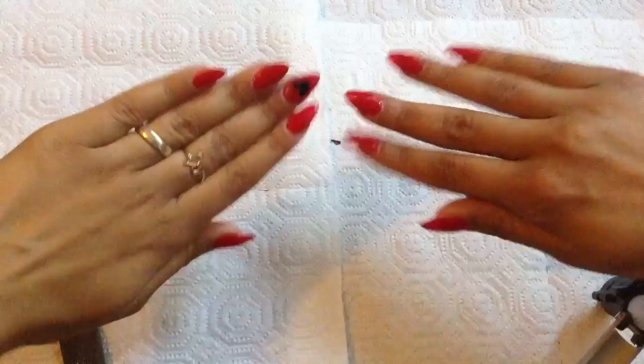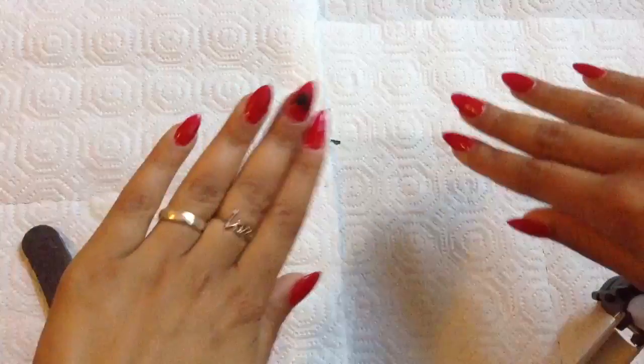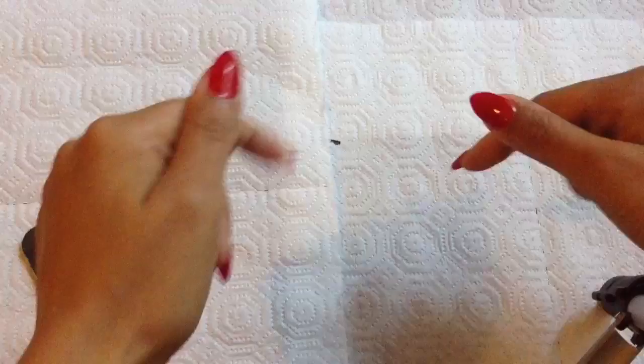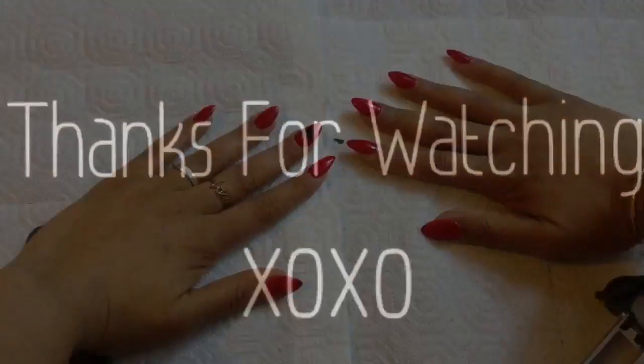Once your polish and top coat is on, you are done. Maybe slap some glitter on there, a little nail art, a little Mickey Mouse. Thanks for watching, guys. If you have any questions or comments, leave them down below. A list of products will be down in the description bar.